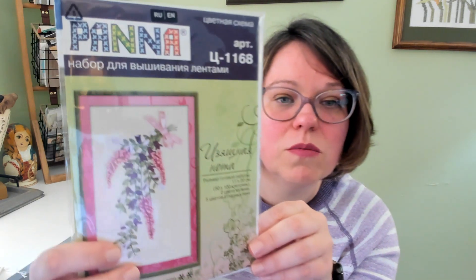This next one is a Panna kit — they do cross stitch of course, but this is one that is ribbon embroidery. I thought this one was just a really beautiful collection of drying flowers. I'm pretty sure I bought this on Amazon — you can find Panna in a number of other places — but that one is ribbon embroidery, a slightly different tack.